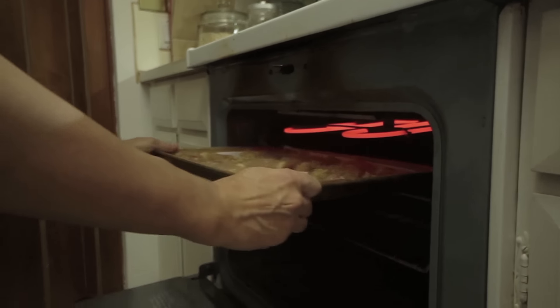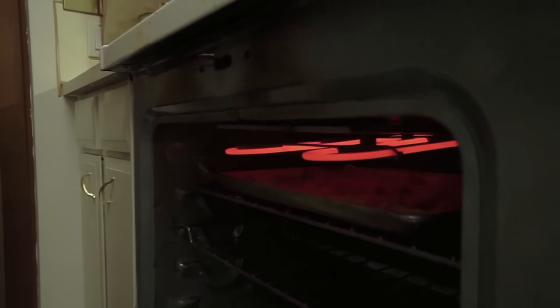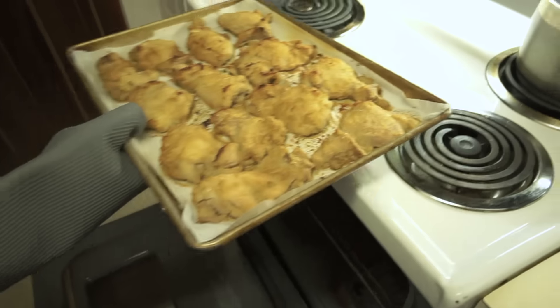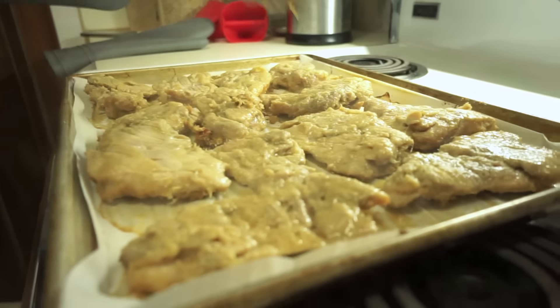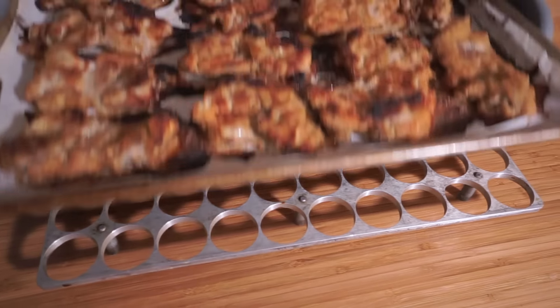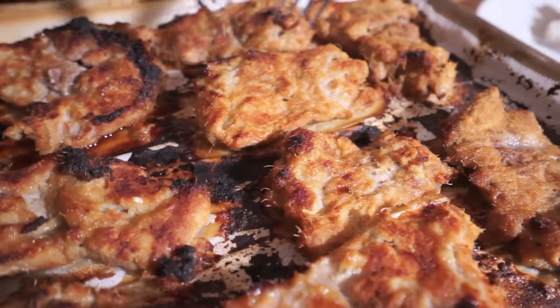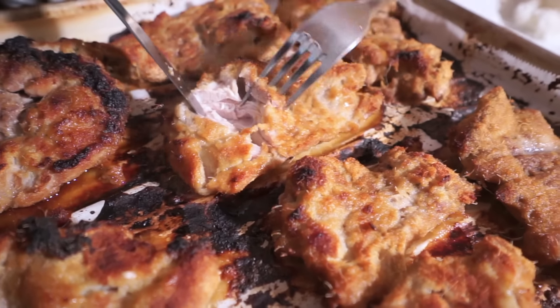We're going to broil them about four inches from the broiler for eight minutes per side. I'm going to turn them over and pop them in for another eight minutes, or until cooked through, depending on how hot your broiler is. That was eight minutes on one side, ten minutes on the other - just cut into it - oh, look at how juicy that is! Completely cooked through.